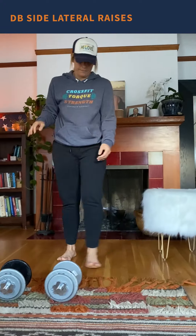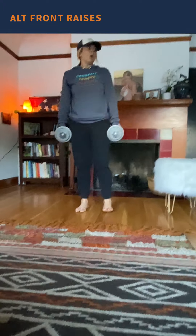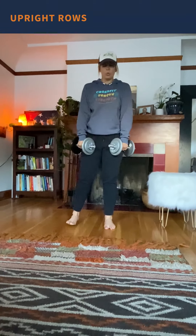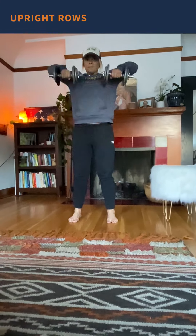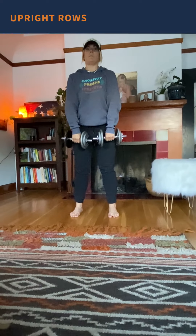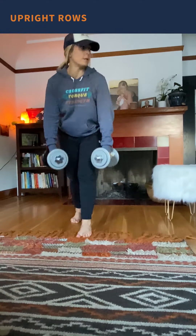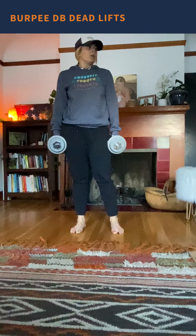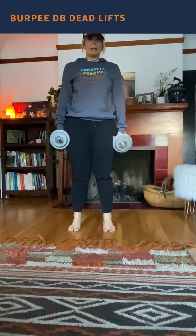Then we're going to do 20 alternating front raises, into 20 upright rows, into 20 V-ups, then 20 dumbbell burpee deadlifts.